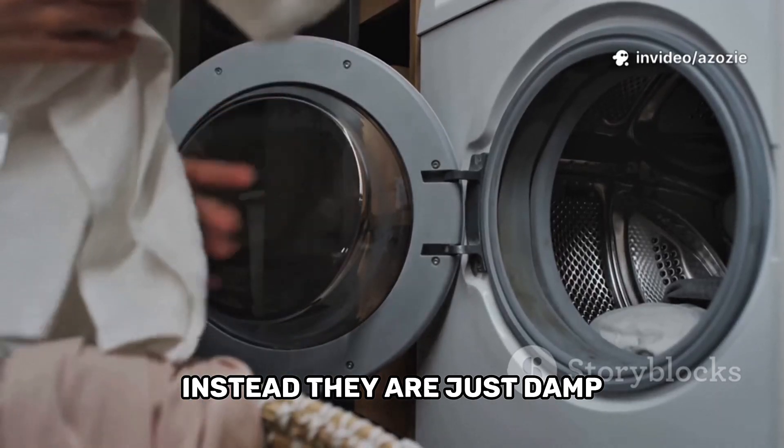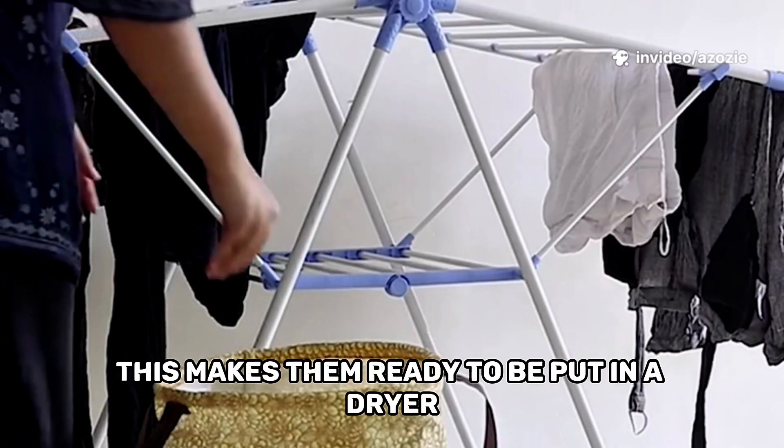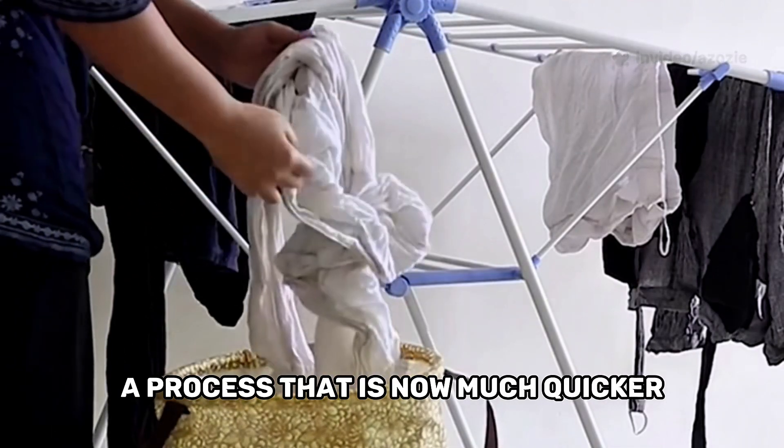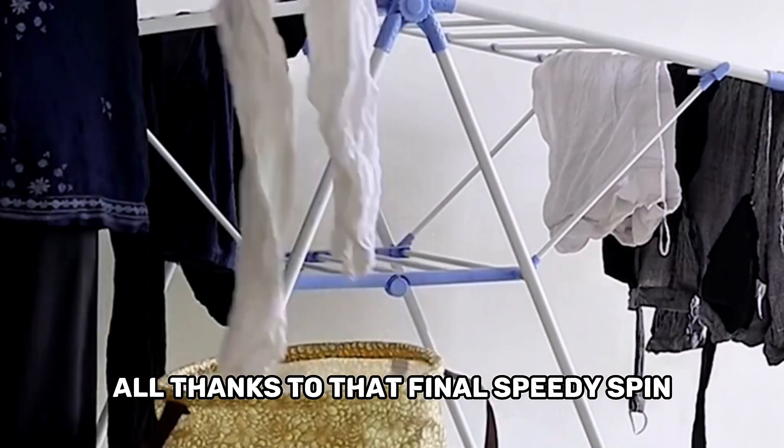Instead, they are just damp. This makes them ready to be put in a dryer or hung on a line to finish drying — a process that is now much quicker, all thanks to that final speedy spin.